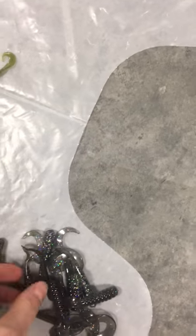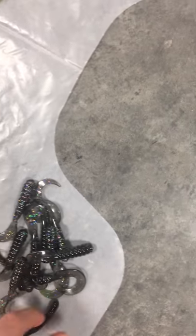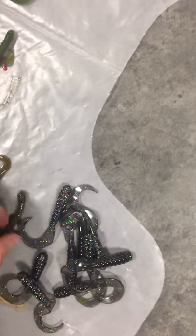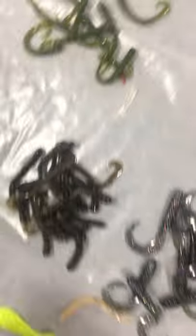In the next video you'll see me with this sorted out. This is what the final product ended up looking like. I'll go over these briefly — we've got some walleye grub stuff like that at the bottom of the pile.